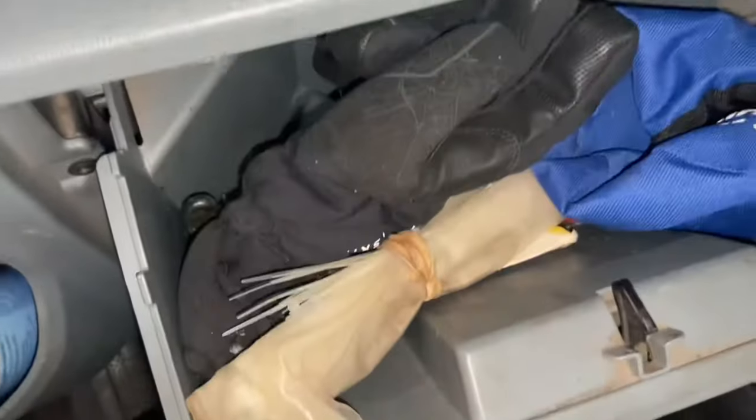Hi everyone, welcome to the channel. Today I'm going to show you where to find the brake light fuse on a Mark 7 Transit.